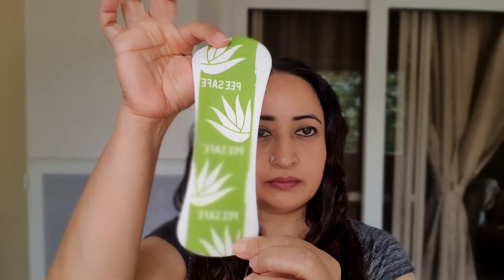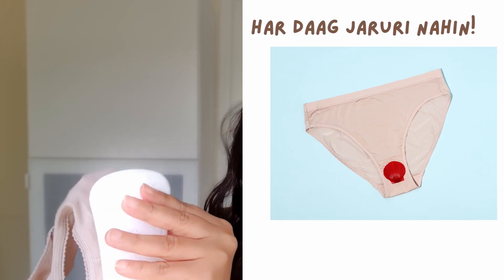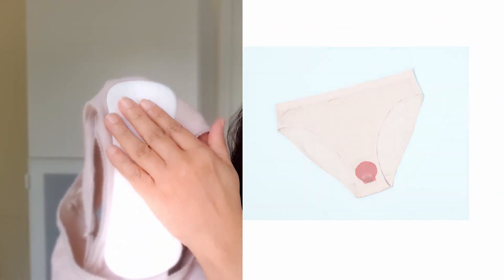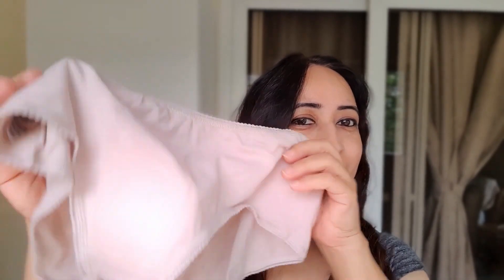The other hack I completely swear by is using a panty liner, especially on the last days of a period when just one dot comes through. Applying it onto your panty just for the last day makes sure your panties don't get stained. It goes on very smoothly and easily, and it's so thin that you can actually forget you're wearing one.